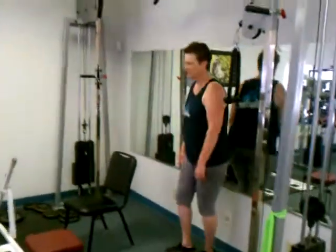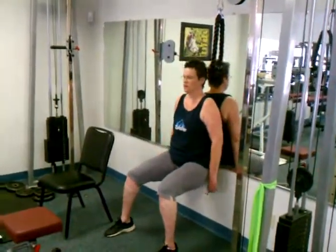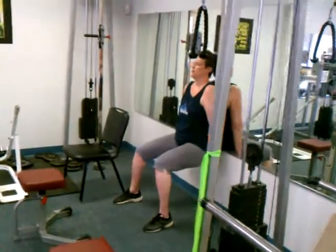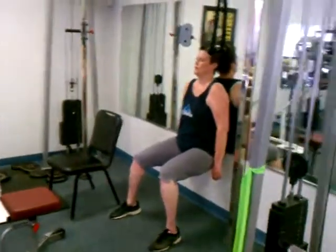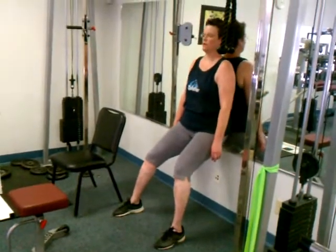Alright, get ready. Get down. And 90 degrees. Good. Breathing. And come up. Not too much. Good. Hold it. Breathing.